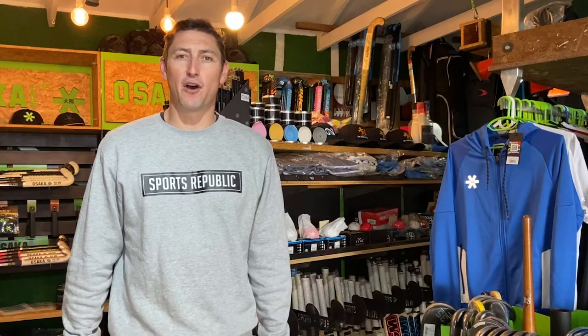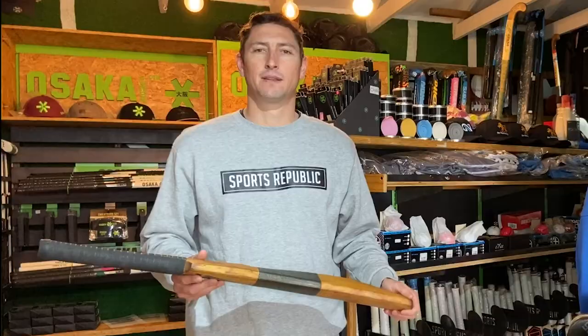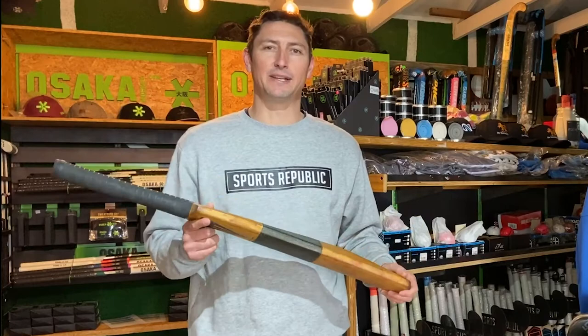I'm sure you'll remember the iconic photo of Barry Richards holding his bat that he scored 300 odd runs with, compared to David Warner's current bat that he uses. That image inspired this video.